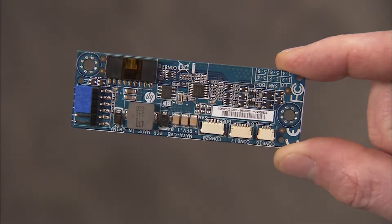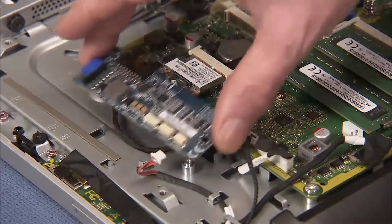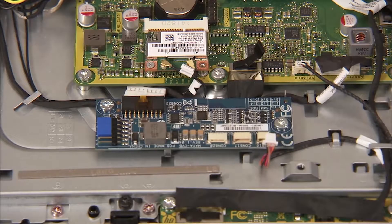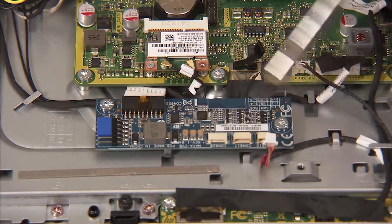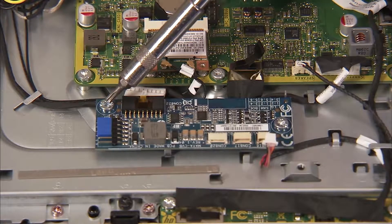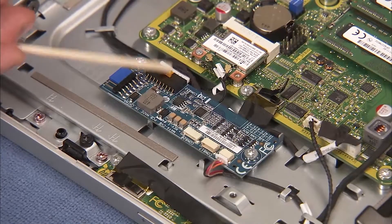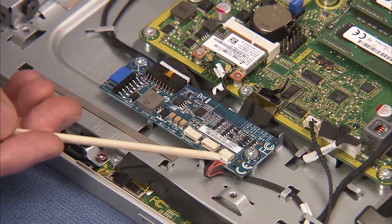To replace the converter board, align the two holes on the board with the standoffs inside the unit. Replace the two torx head screws for the converter board, then replace the power and backlight connectors to the board.